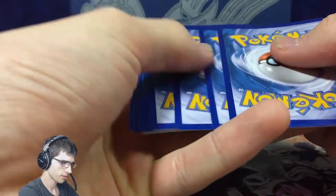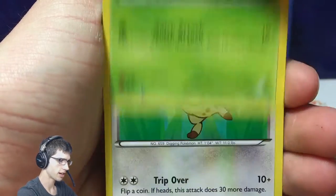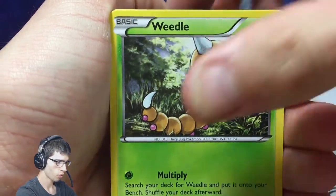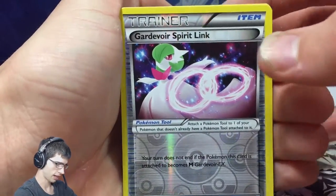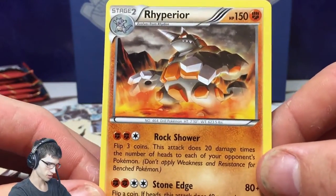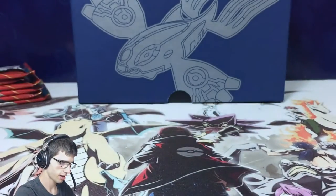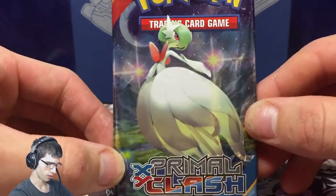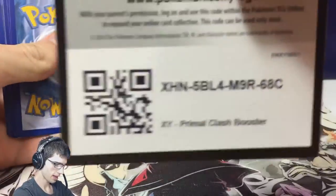Let's see what we can do in pack two. We have a Phoebe, a Skiddo, a Treecko, a Furfrou, a Weedle, Archie's Ace in the Hole, a Bibarel, Scorched Earth, a Gardevoir Spirit Link — nice — and a Rhyperior. We're 0 for 2 so far, but that's all good. Rock Shower and Stone Edge. Next pack, we've got Gardevoir pack art. I love Gardevoir — but can Gardevoir bring me the goods? The codes are the right way too — that's awesome. Code number three.